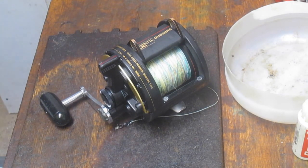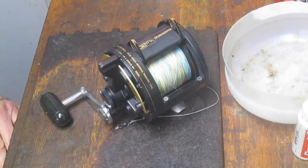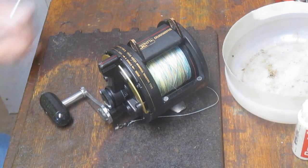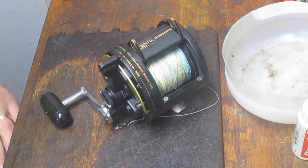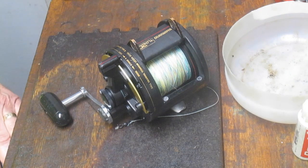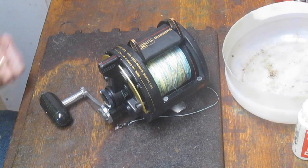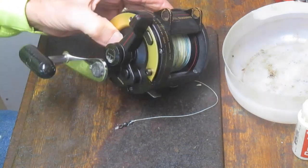Hi, this is Dennis with Second Chance Tackle, continuing on this pandemic project. We're going to see who outlasts who here. I've got quite a few projects in my pail, and from time to time a customer drops one off, so I'm still able to do these on a daily basis and hopefully keep us all sane while we go through this stay-at-home practice.